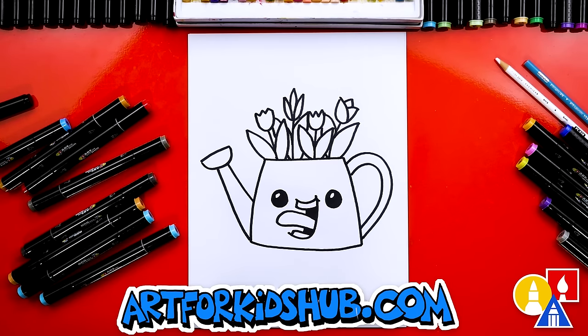Let's color it! This part will fast forward, but at the end you can pause the video if you want to match my same coloring. You can also color your drawing any way you want. Alright, let's speed things up!